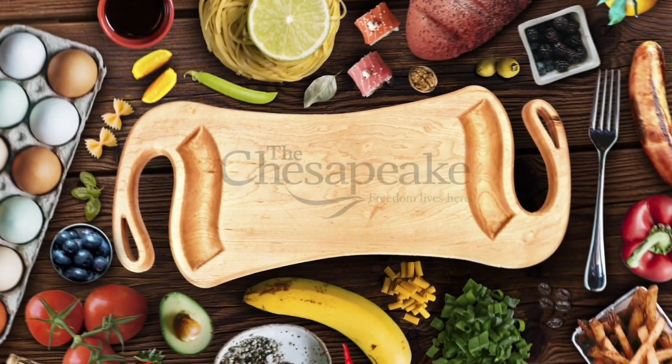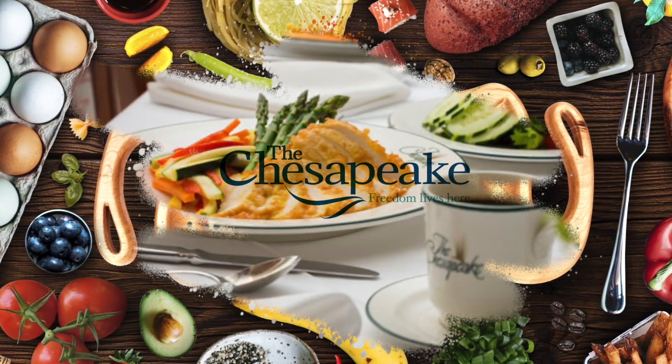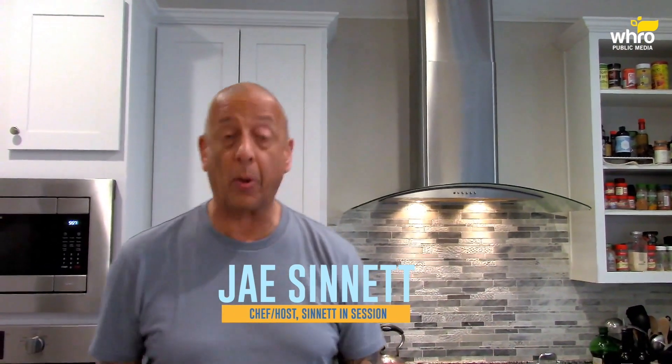Support provided by The Chesapeake and Newport News with chef-centric farm-to-table dining. TheChesapeake.org. Hi friends, Jay Sennett. Welcome to another edition of Cooking with Jay here in the Jazz Kitchen. Hope all of you are doing well. Thanks for watching.